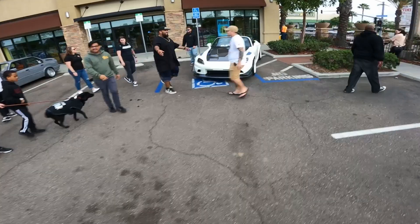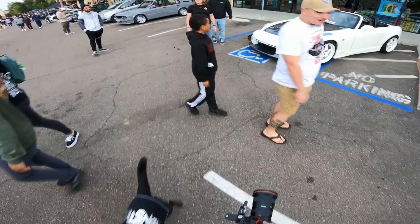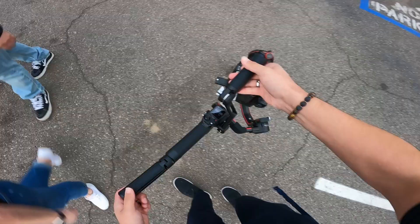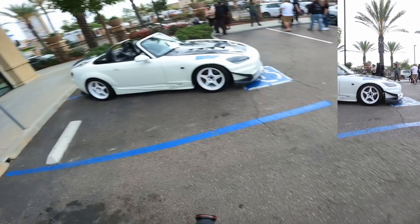Look at this cool S2000. So with automotive photography, you want to try to get as low as you can.